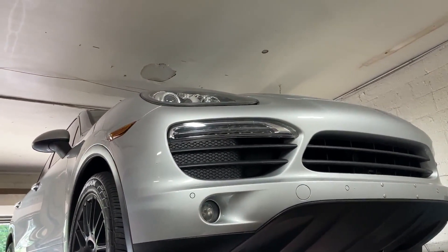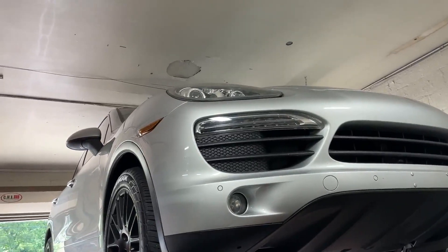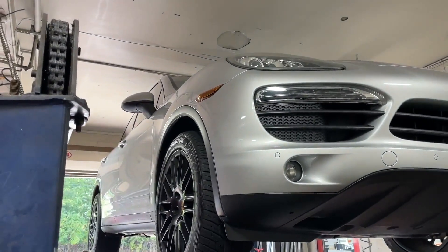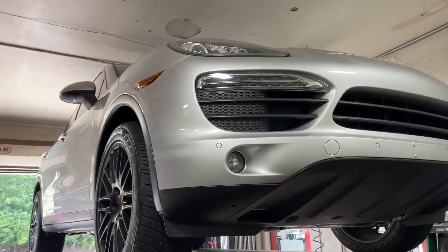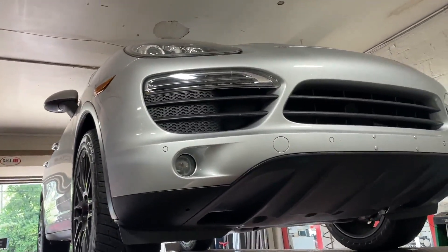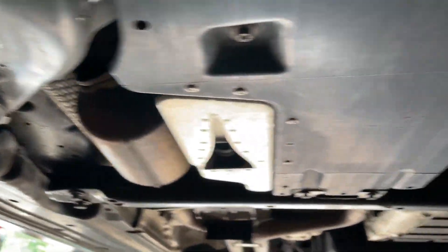2011 spicy Porsche Cayenne — beautiful car. If you look at it in person, it doesn't even look like an 11; it looks like an 18 or a 19. Really clean. Here's what we got done on it: still got factory converters there.